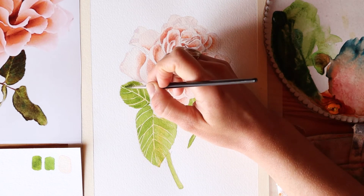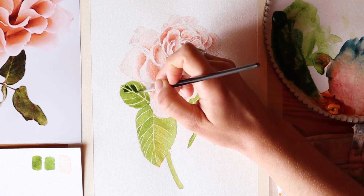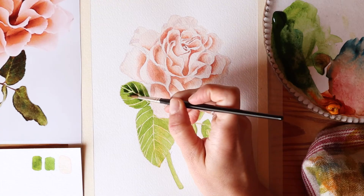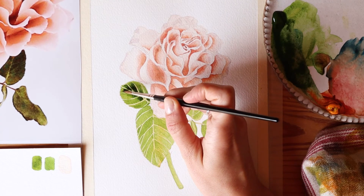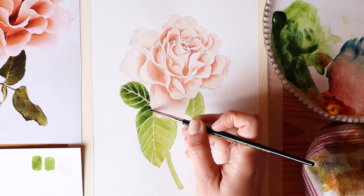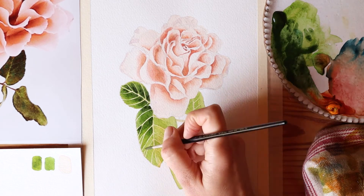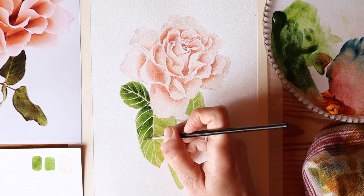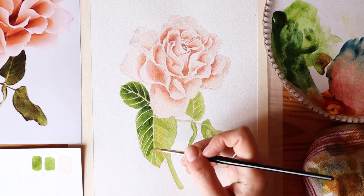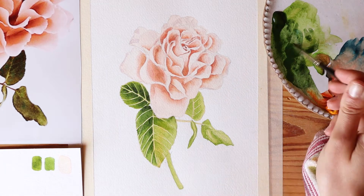Now I'm adding some darker color to the leaves. The mixture here is sap green and Winsor blue — I wanted a more cool green, and I get that cooler look by adding blue to my green. It's a very strong mixture, mostly pigment with not a lot of water, and that's how I get that darker color. When you're avoiding the veins and using a darker color, it gets trickier because it becomes more obvious if your colors bleed into the section next to them.